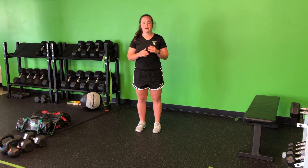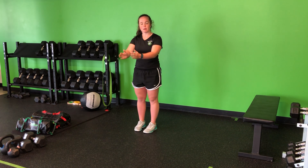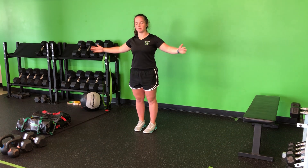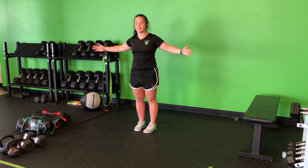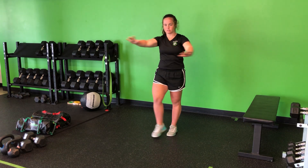For my crossover jacks, not only am I going to cross my arms, but I'm also going to cross my legs, combining a little bit of thinking in with our normal jumping jack. For this, my arms are going to be in front. I'm going to hop apart. As I come back together, my leg and arm will cross, back apart, and across.